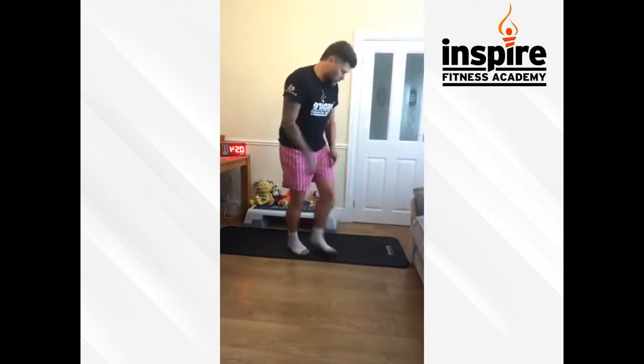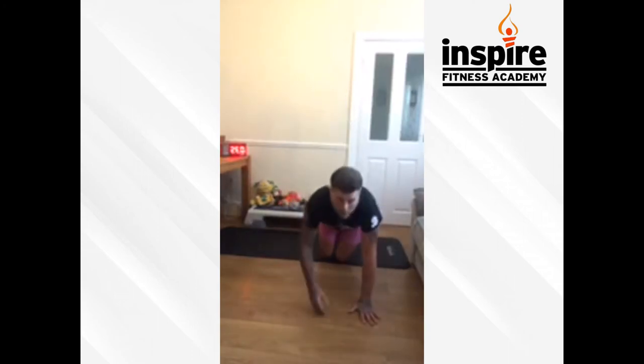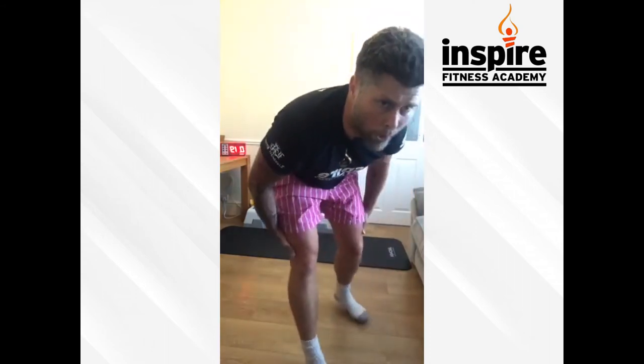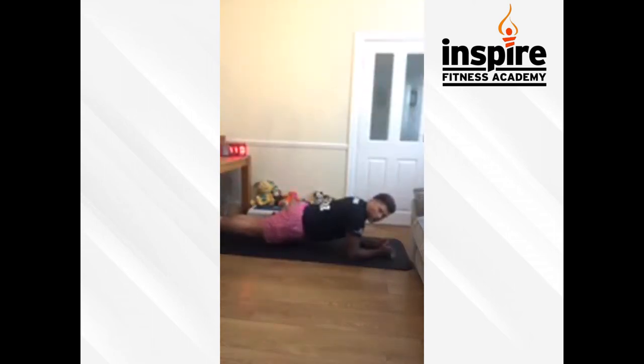On your forearms, out nice and long, feel it on your abs. Pick a spot and focus guys — mental strength is doing the plank, pick that spot and focus. Nice and long, nothing touching underneath. You guys keep going — hold the plank, come on, hold it guys, we're almost there. That's ten seconds now, focus — and time. End of round seven.